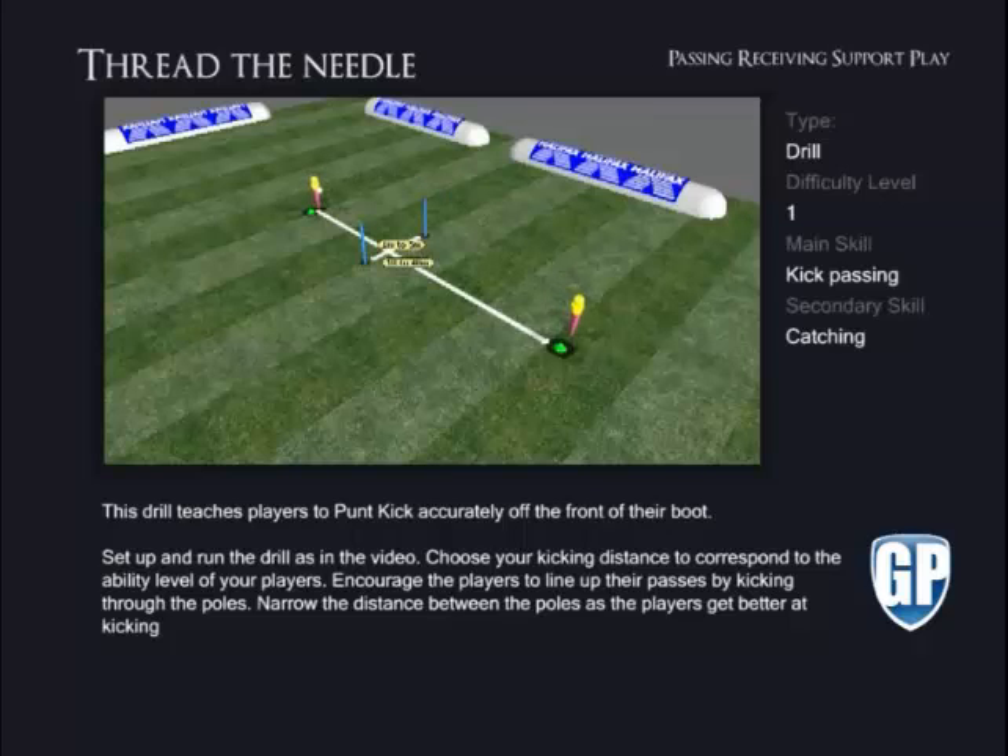Thread the Needle. This drill teaches players to punt kick accurately off the front of their boot. Set up and run the drill as in the video. Choose your kicking distance to correspond to the ability level of your players. Encourage the players to line up their passes by kicking through the poles. Narrow the distance between the poles as the players get better at kicking.